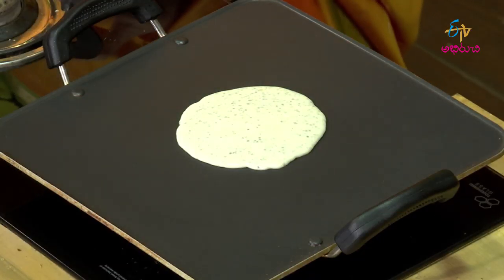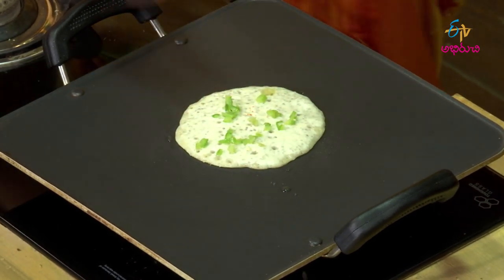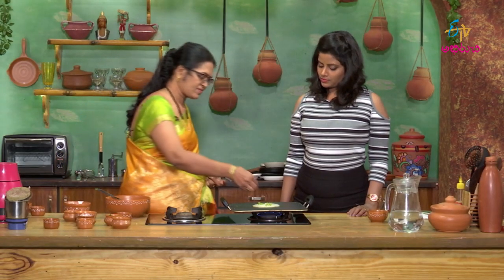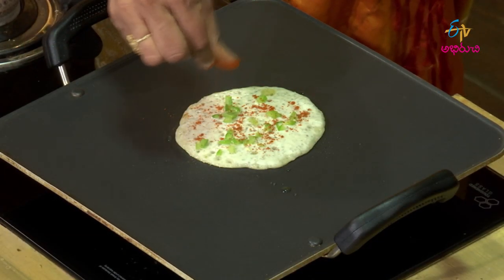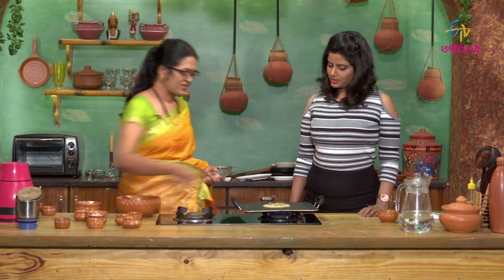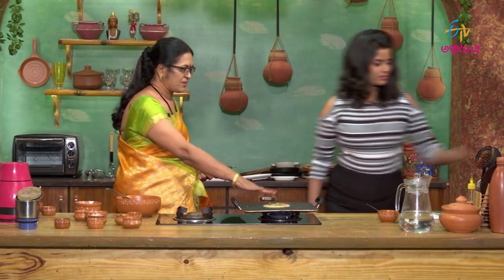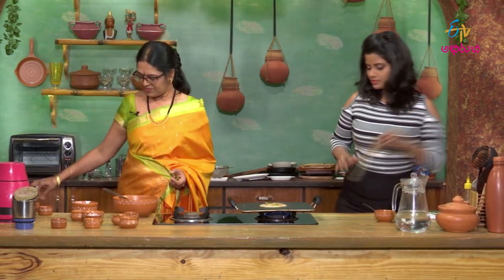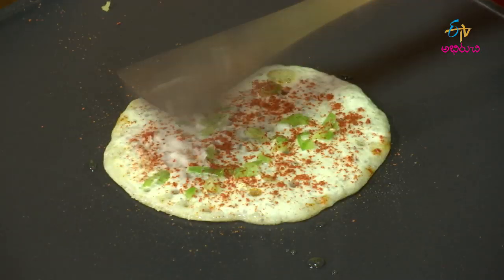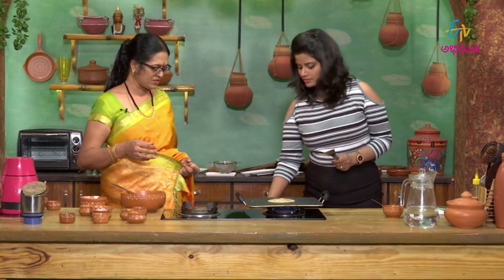Cut the fresh capsicum. This is the capsicum meat — we are chopping it up. Now, if you press it, you will not be able to press it. Let's try the other side as well. How do you do this?